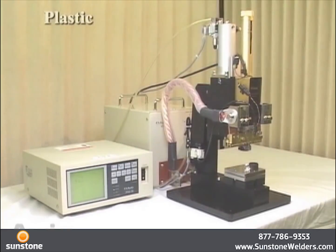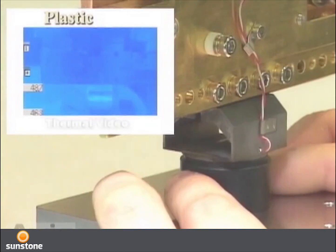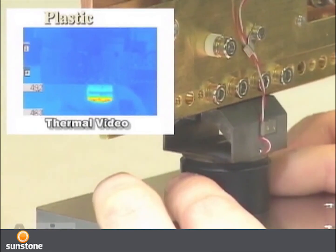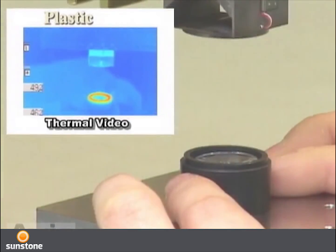This is an example of pulse heat fusing on a camera lens. Thermography provides a vehicle to see that the periphery of a circle is uniformly heated. This method effectively replaces adhesive.